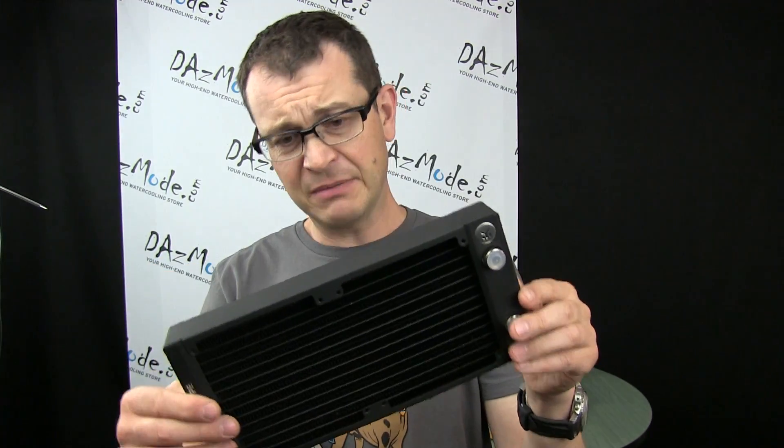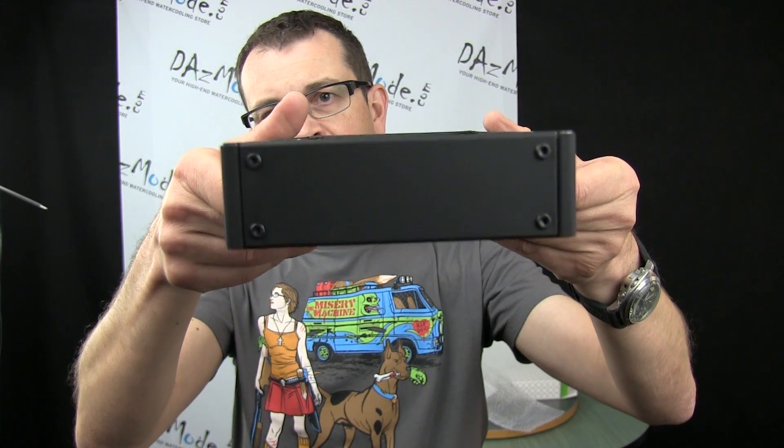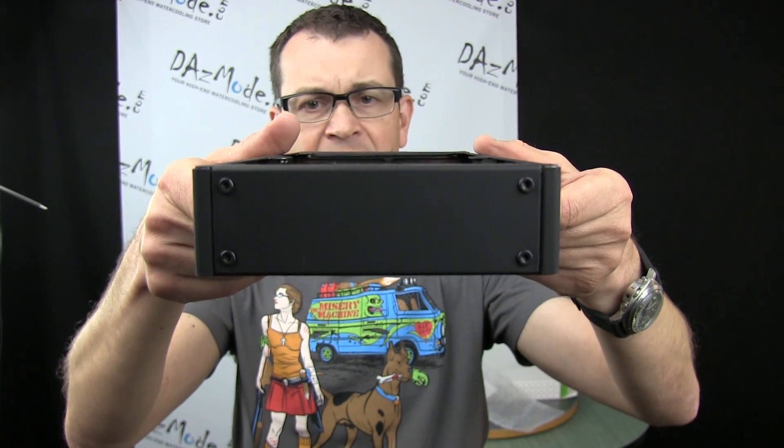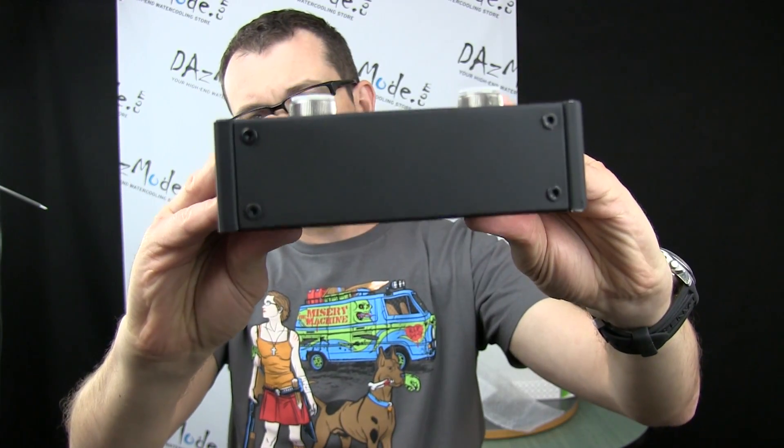The shroud itself is pretty nice. I would say I like it a little bit more than the AX series from XSPC — it's done a little bit more elegantly, not as rough. And here's the other side.